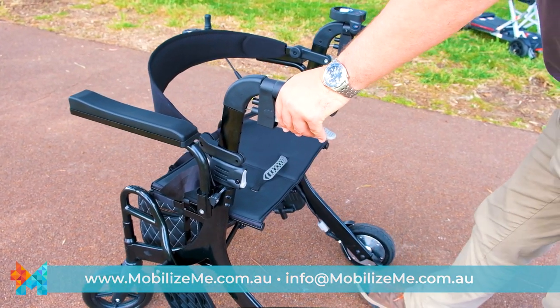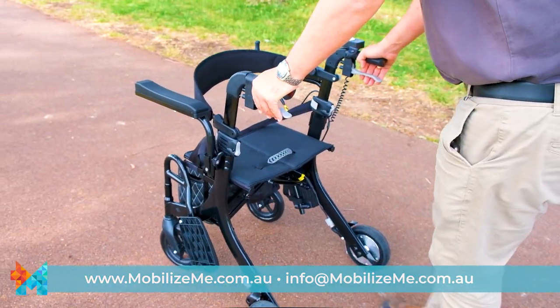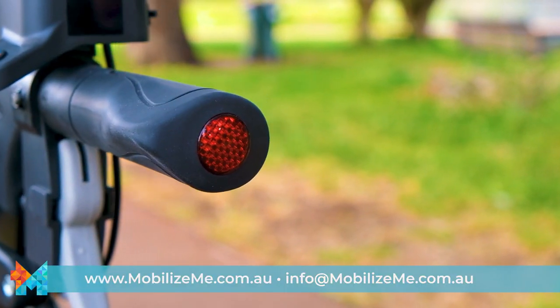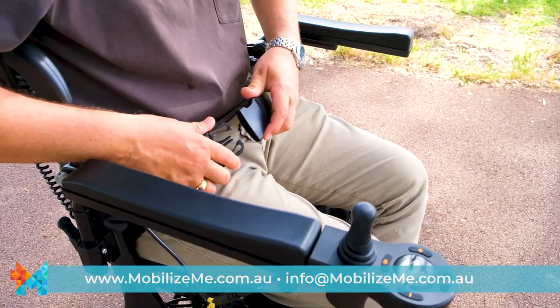Like all rollators, the Evo is fitted with manual lockable brakes for situations when the motor is turned off. There are also added reflectors and a seatbelt for additional safety.